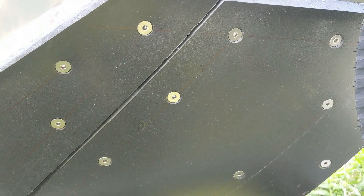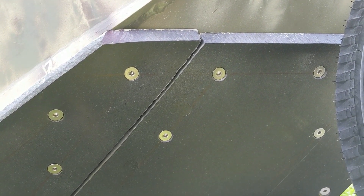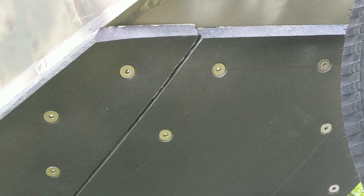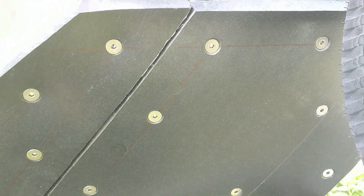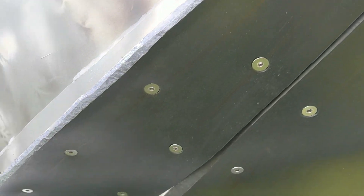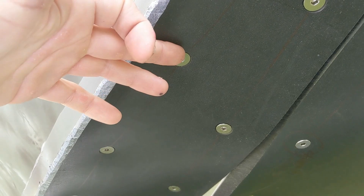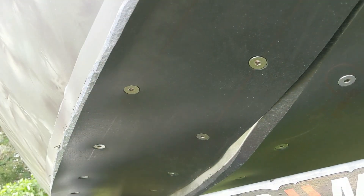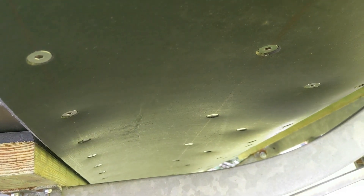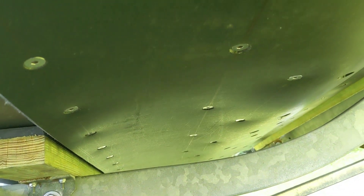The first thing I wanted to talk about is the UHMW on the bottom — it's half-inch UHMW. My question was about bedding: no bedding compound necessary, so I didn't use any. Second was the bolt spacing. Minijet said 1.5 inches from the edge minimum, and then 4 to 6 inches spacing around the edge. On the inside, further in where I was not on the edge, they were spaced 8 to 12 inches.